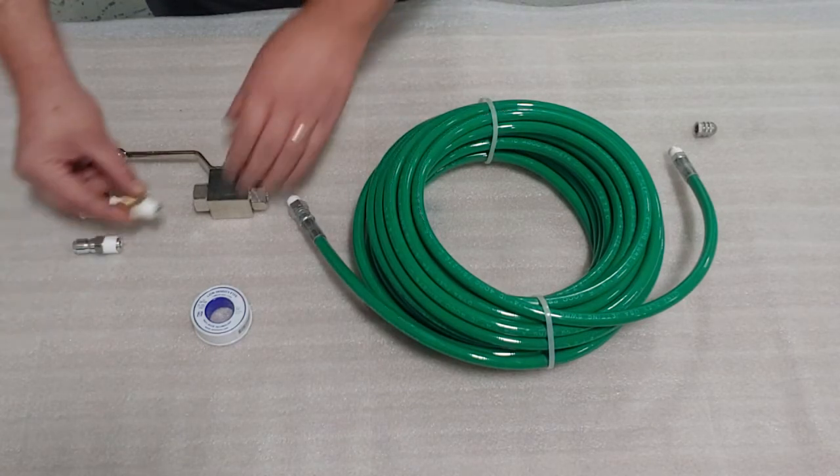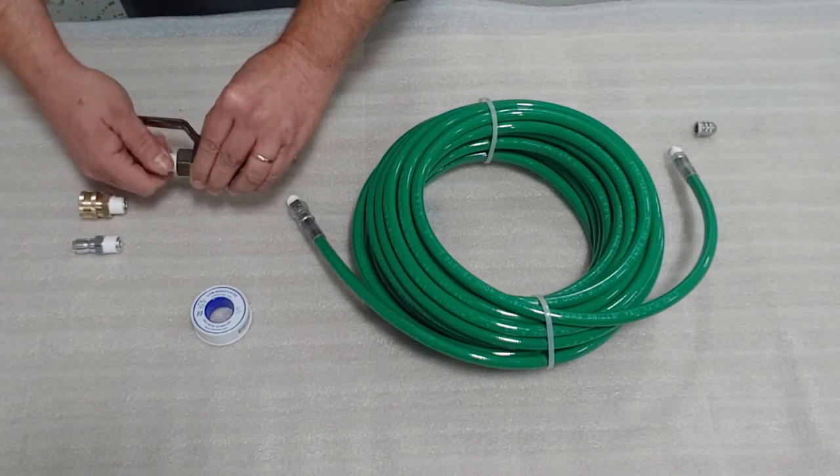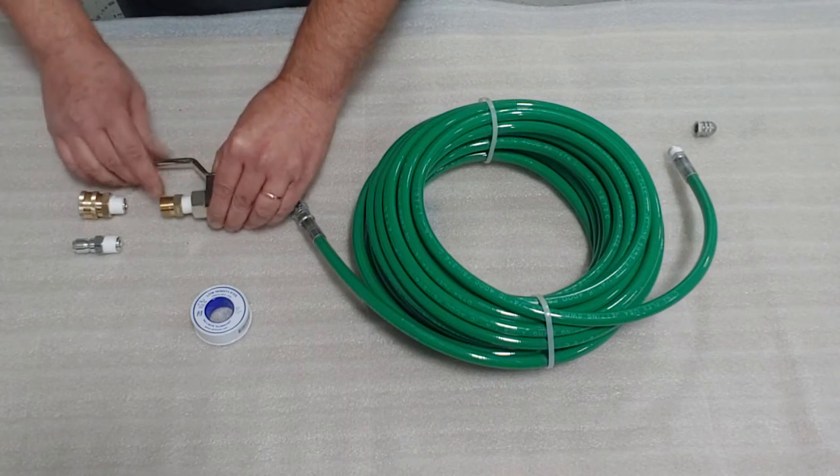For this video we'll install the 22 millimeter male thread, and we're going to tighten each fitting with a wrench.